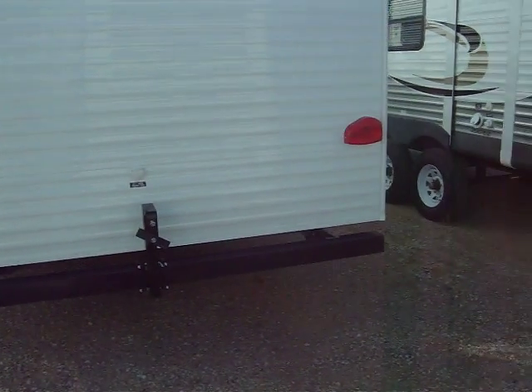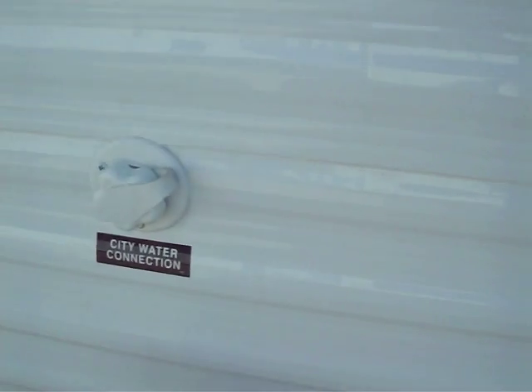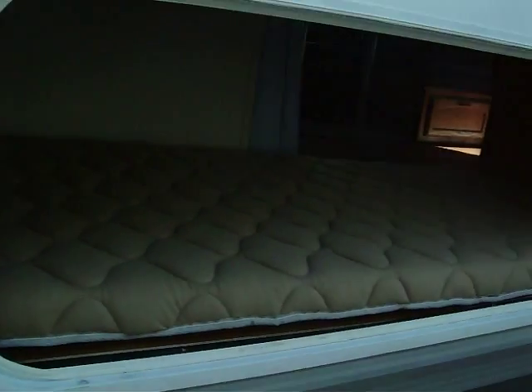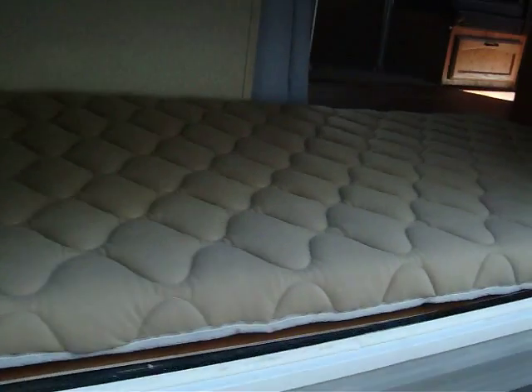Spare tire mount on the back — that does tilt down. This is your city water hookup for your garden hose. Over here is your rear storage. This is actually the bottom bunk of the triple bunk inside. That actually is an access — you may want to use this for just storage. You can notice it's all finished off.